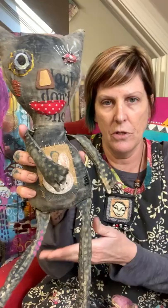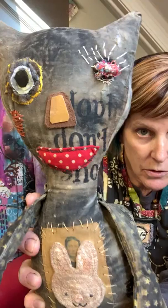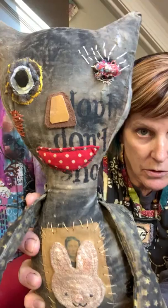So let's just show the dolls. This was the first one I made, primitive style — little kitty, super cute. Lots of fun detail, arms and legs. And then I made a second one, kind of a little bit more mixed media and bigger.